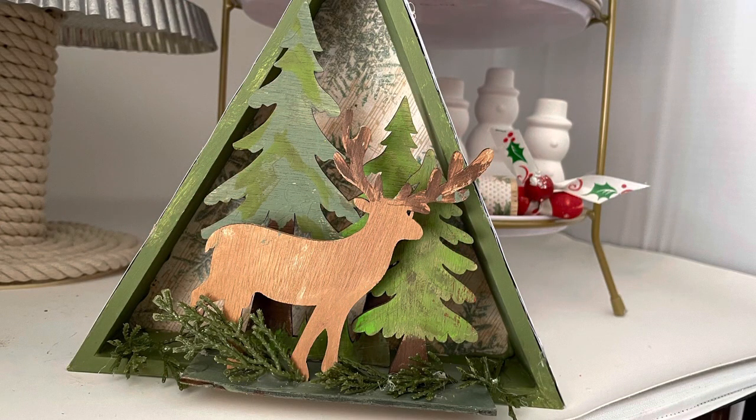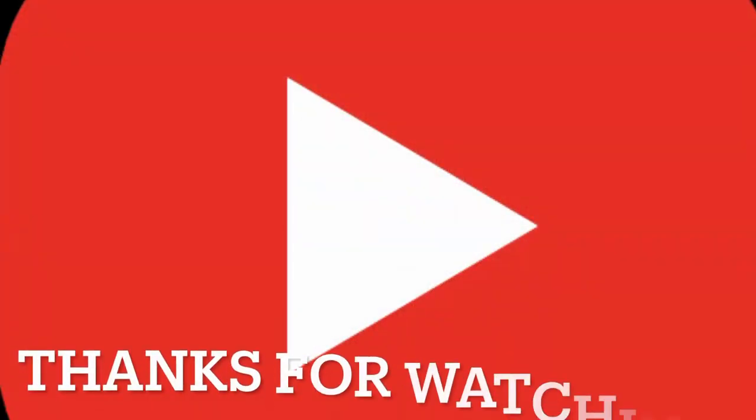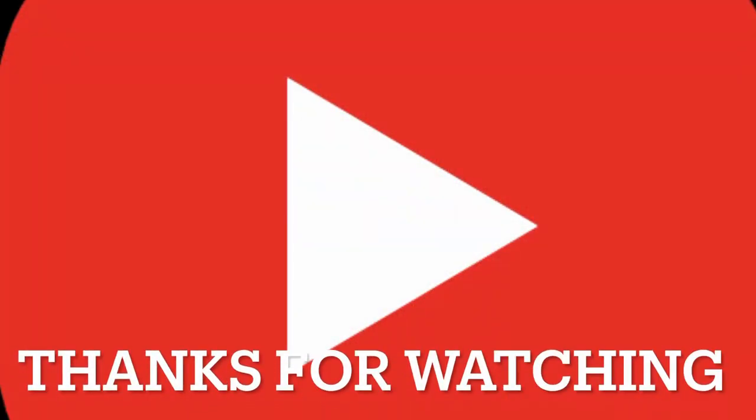I really thank you for visiting. Please subscribe and I'll see you again really soon. Bye!